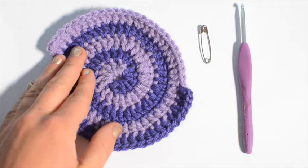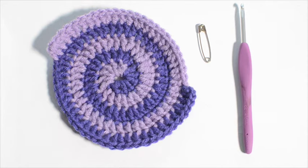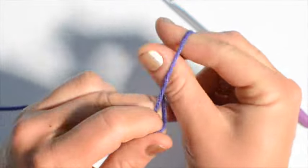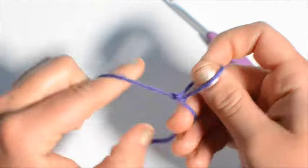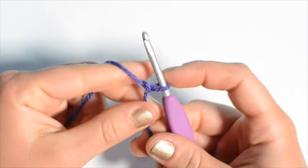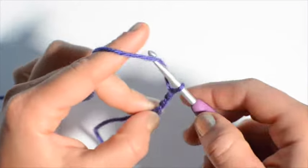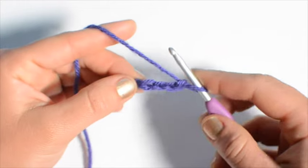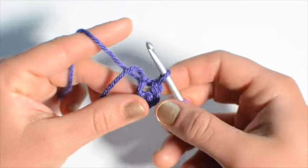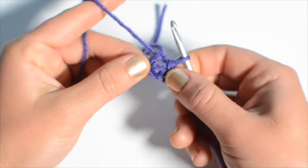For two colors you need your two colors of worsted weight yarn, a safety pin or stitch marker, and a size 4 millimeter crochet hook. Let's begin. Take your first color and start with a slipknot, insert your hook and chain 4 — one, two, three, four — then do a slip stitch into the first chain. You've made a small loop and we're going to work right into the center of that loop.